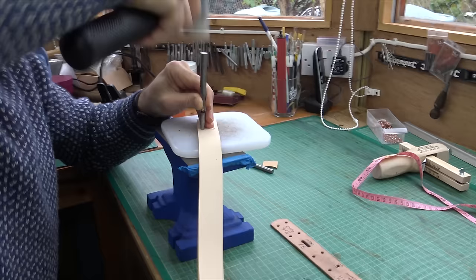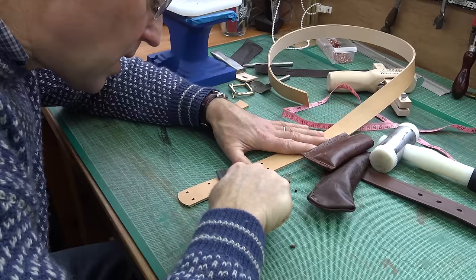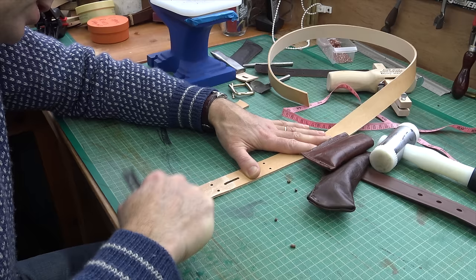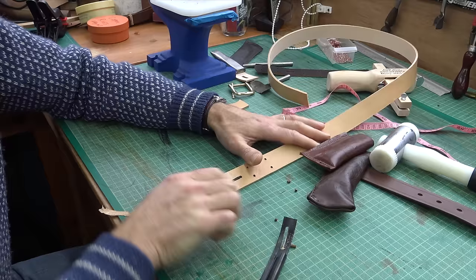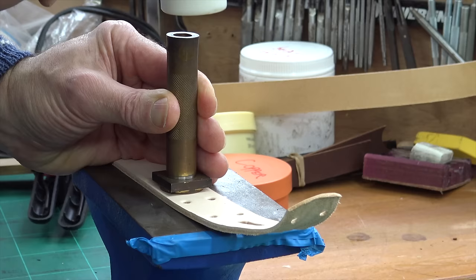I should really have my anvil on the corner of the table but as I'm filming it's easier to have it in the middle so you have a chance of seeing what I'm doing. I'm just skiving off the leather on the back of the belt just past the buckle — taking a little shaving off to give a tapered edge going down thinner, so when you fold it over it rests nice and flat and doesn't look bulky.